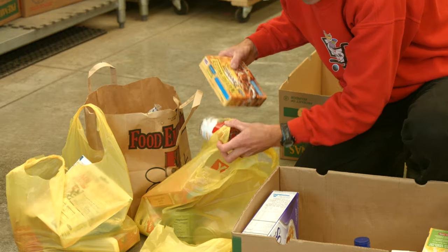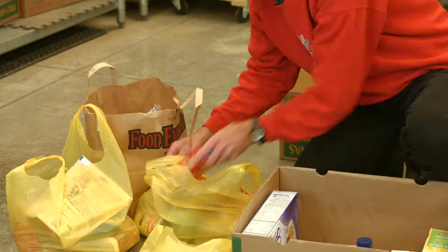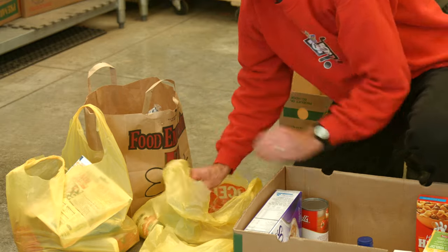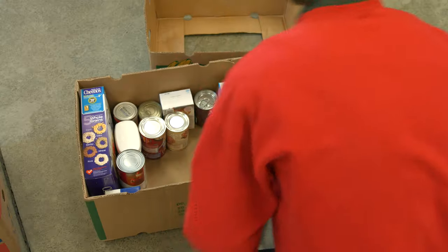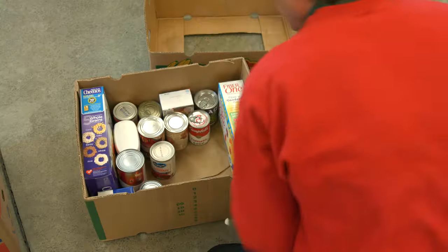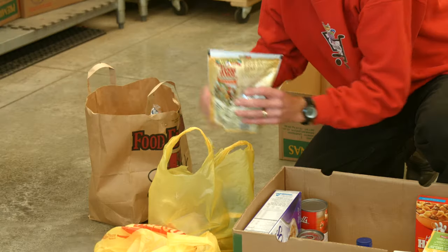So we're going to load it up. It turns out if you have only cans, then you don't fill it all the way to the top because that will end up being too heavy to lift. But let's say you have a good mix of light and heavy stuff — put them both in the box.